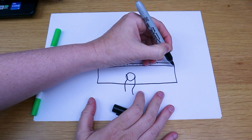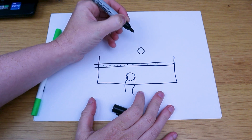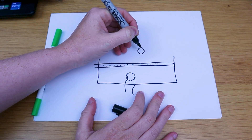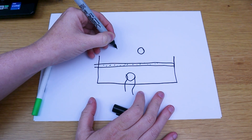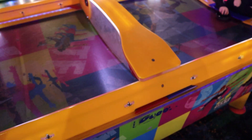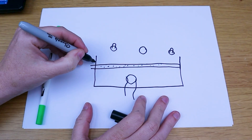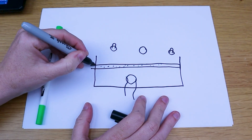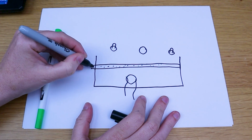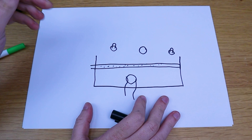We're going to have goals at either end. We're going to have a puck — probably 3D print the puck. And then we're going to have paddles, which are kind of round with a little handle to hold on to. For the scores, I'm not quite sure how we're going to detect a score — some sort of laser or distance sensor that detects when the puck goes through.